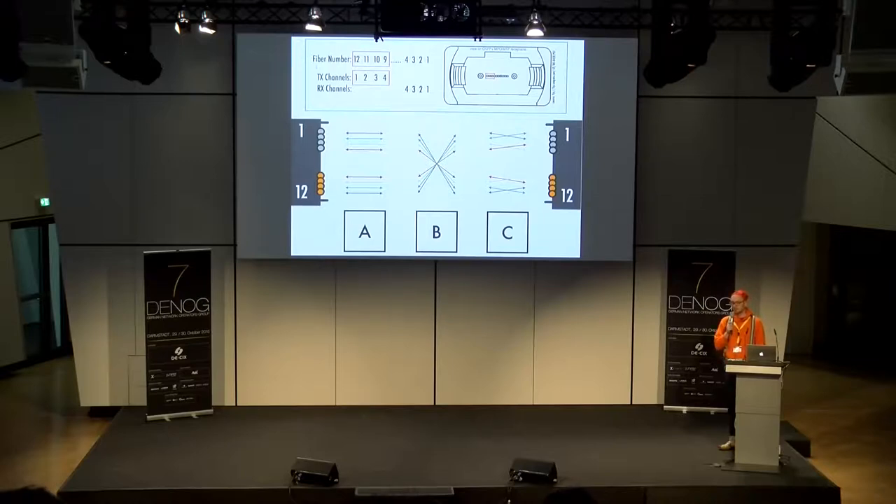Im Feld draußen war das bei SC und LC super einfach — entweder war der Clip dran, dann war es ein bisschen nervig, ihn wegzukriegen und einmal zu drehen für die Polarität; wenn kein Clip dran war, noch einfacher. Bei MPO und MTP muss man den Stecker aufmachen und kann dann die keramische Ferrule drehen — das geht, ist aber ein bisschen gefummelt.